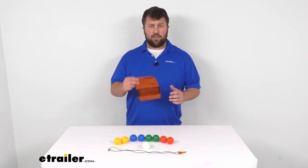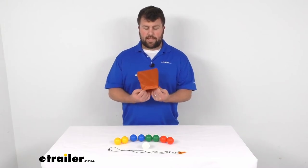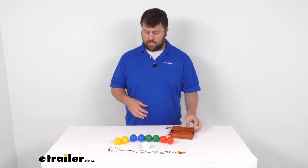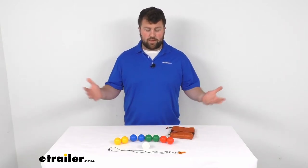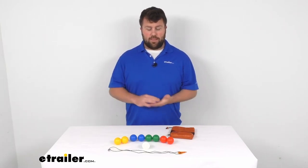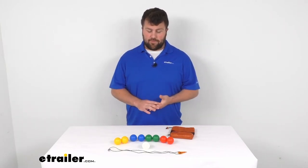It's very easy to carry along with you with the included pack here, so you could just toss them in your backpack, have them out at the campsite if you go camping. Really very versatile, so you can take it along with you just about anywhere and then have a game to pull out and play to keep everybody entertained.